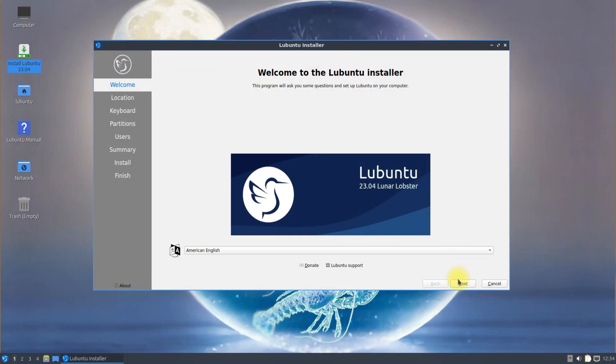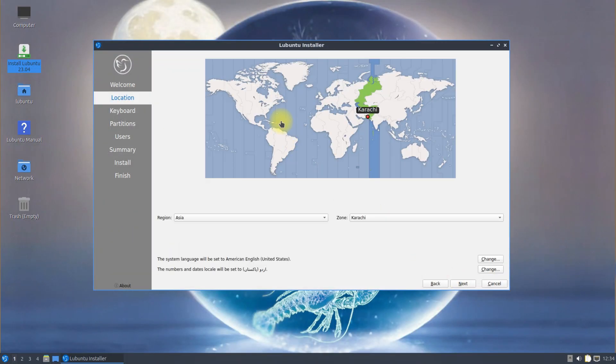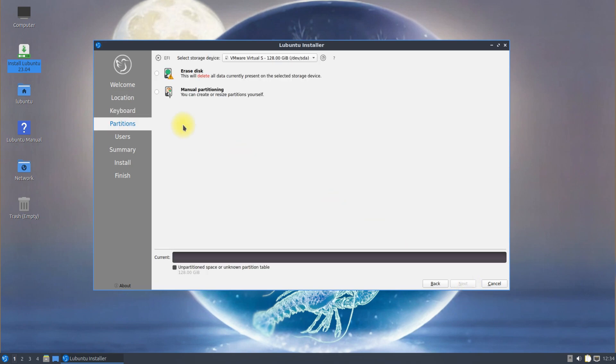You must be seeing the Lubuntu Installer Welcome Screen. Quickly choose your locale and your region. We will be doing manual partitioning for this Lubuntu installation.